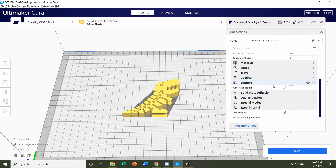Next, we're going to go to the Supports tab and make sure that this is unchecked, because we do not need supports for the model.